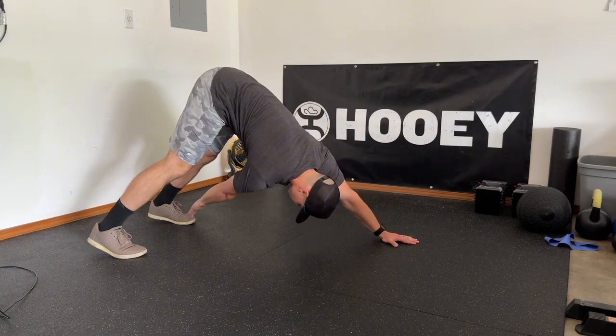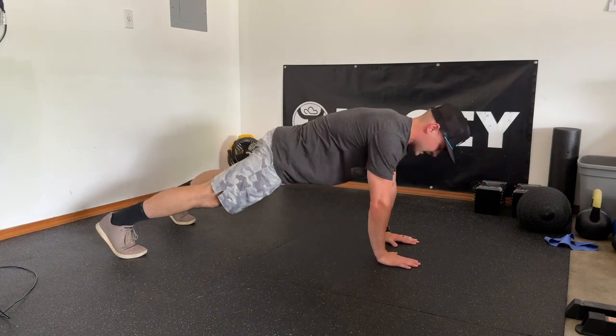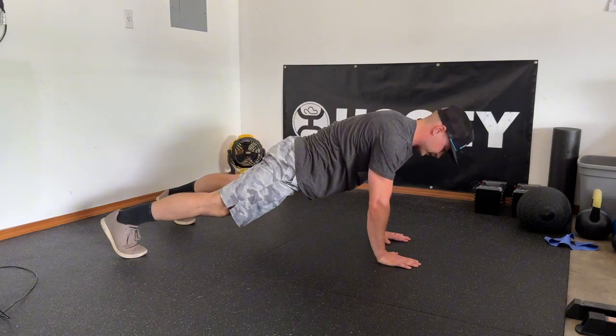We reach back and touch the opposite toe — right hand to left toe — then come back into the tall plank position with a nice flat back. Then pike left hand to right toe.